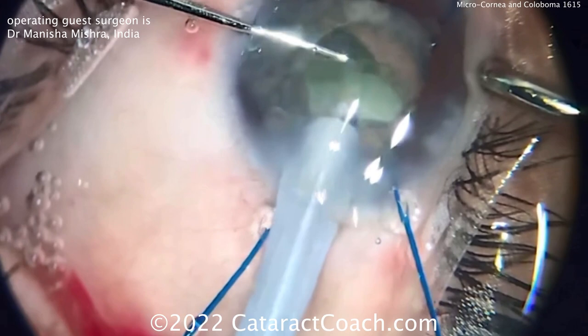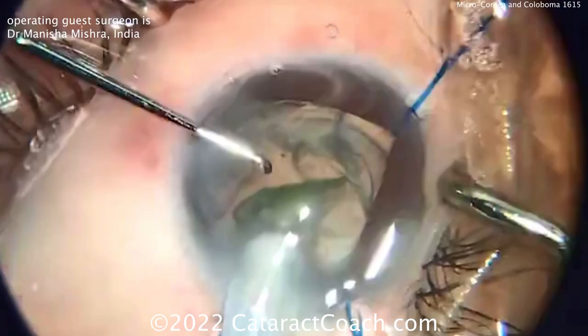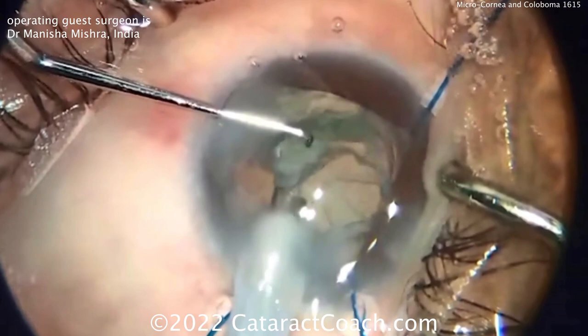Phaco being done here, getting that nucleus out. The key here too is making sure you have good stability of the new IOL when it's placed in there, and also making sure you've got no vitreous prolapse from around that one area of the coloboma.